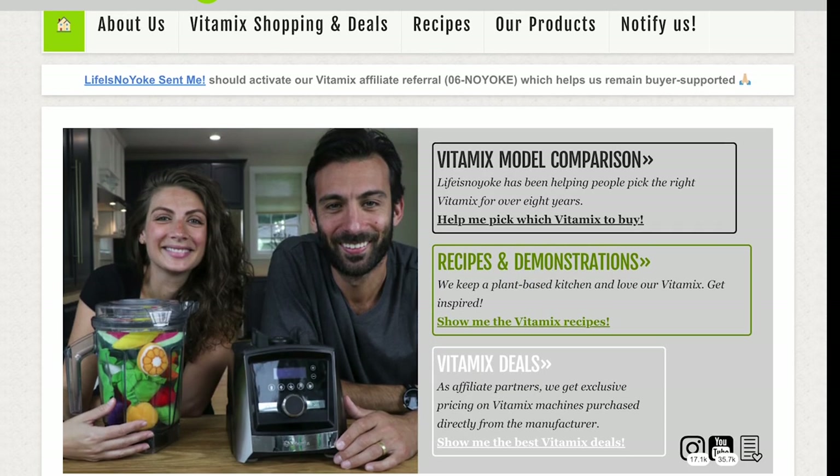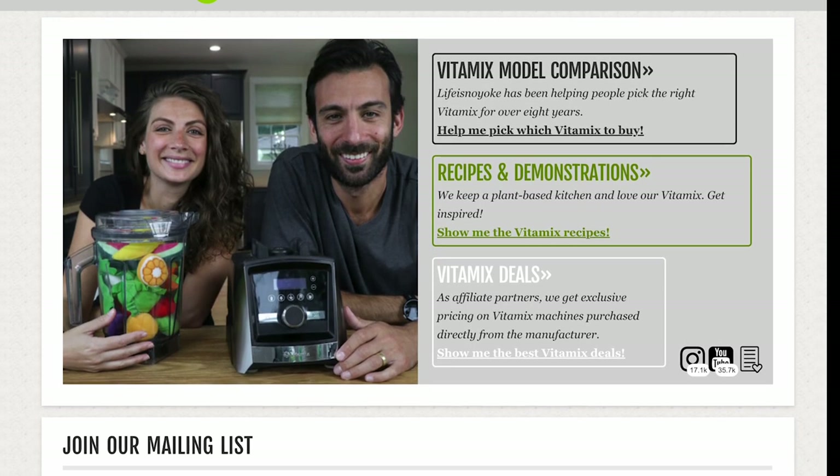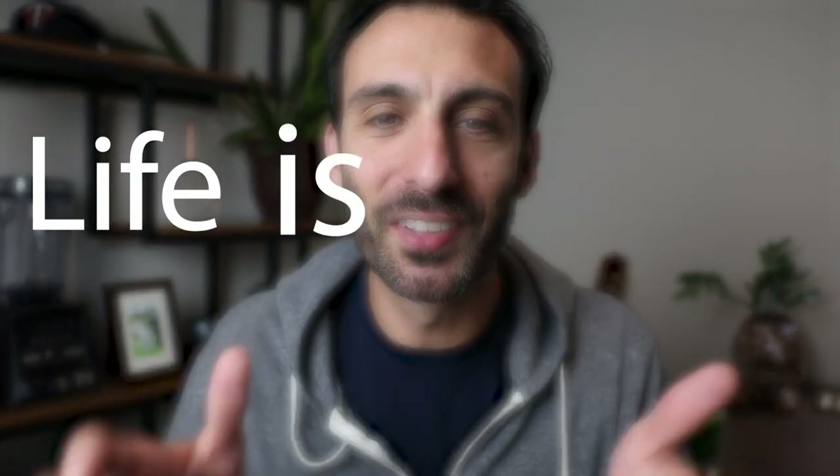People use our referral links to make their purchases, and then we get credit for the purchase. We're a small family business — you can Google us: Life is No Yoke.